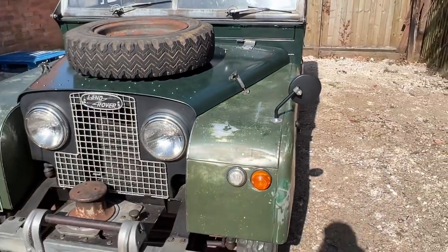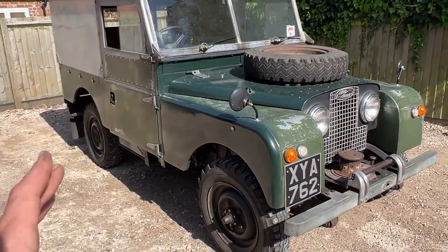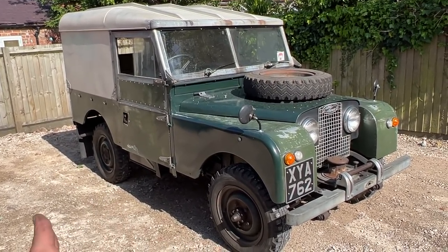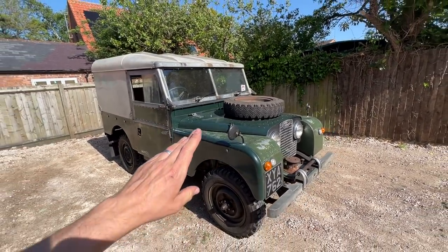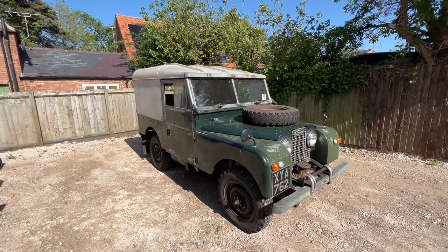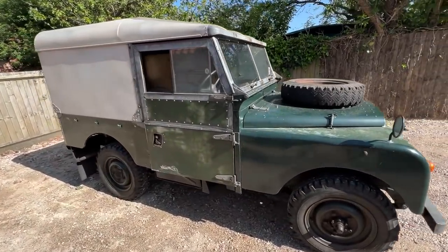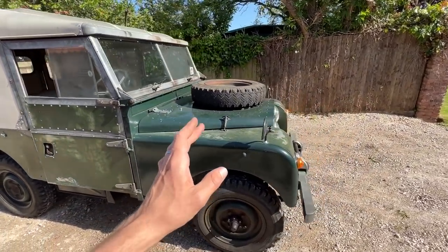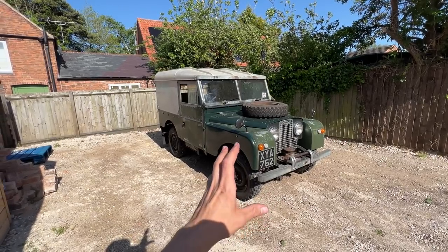It's had a full engine rebuild and gearbox components replaced. I've got a whole booklet of invoices, so mechanically it's actually not too bad. I drove it home today from Shearwood Restorations in Nottinghamshire — they had it in stock and were going to sell it to a dealer the next day, so I took it off them for what I think was a very good price. I'm looking forward to potentially converting it, including making the tires and wheels a little bigger.